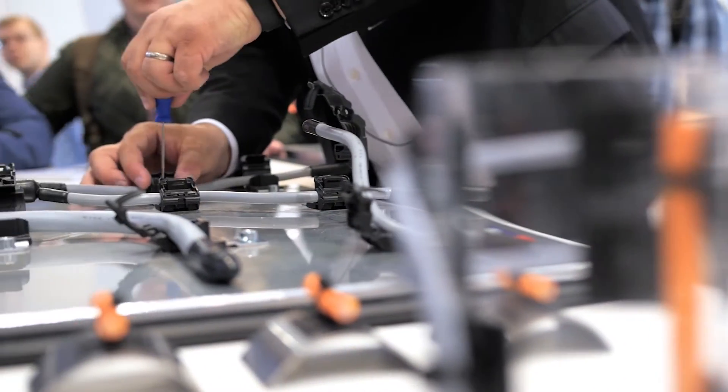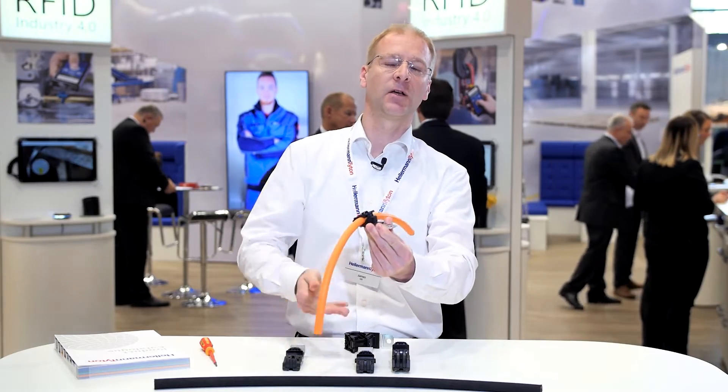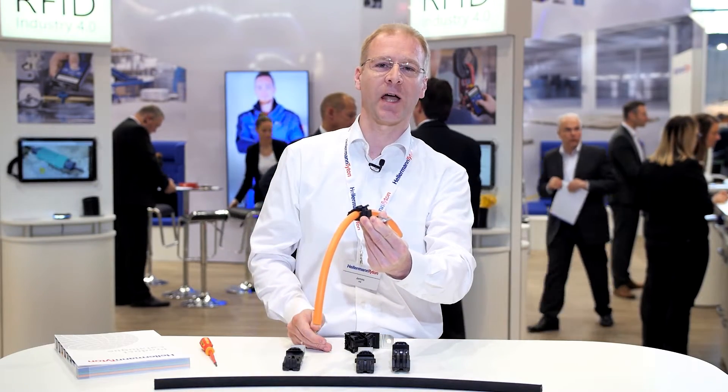How does it work? Quite simple. You place your bundle in, and you can easily close it with your hand to the right diameter.